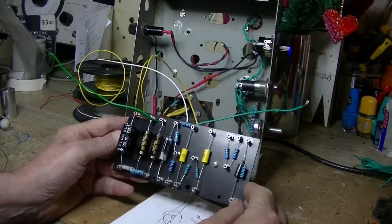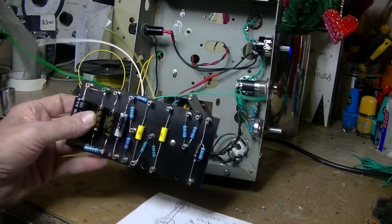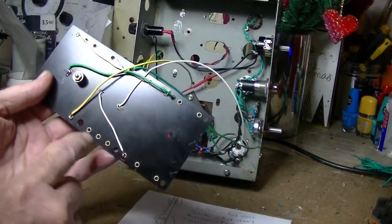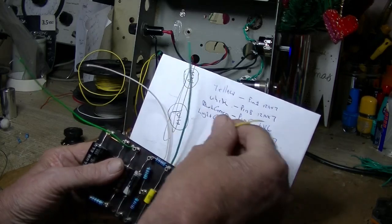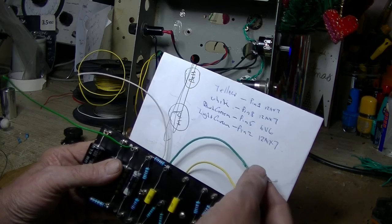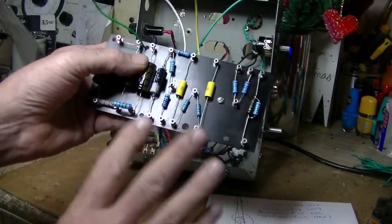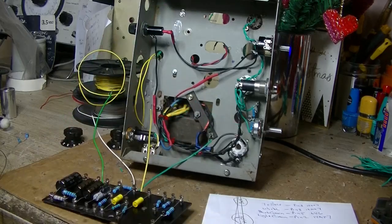Here's the turret board, all populated. I checked it closely as I was doing it and it looks just like the diagram, sort of. A little bit of wiring done on the back there for earth, which I'll connect appropriately. I've colour-coded the wires: yellow goes to pin 1 of the 12AX7, dark green to pin 2, white to pin 8, and light green to pin 5 of the 6V6. There'll be a lot of other connections I'll do while it's in there. I'll get this mounted and start wiring.